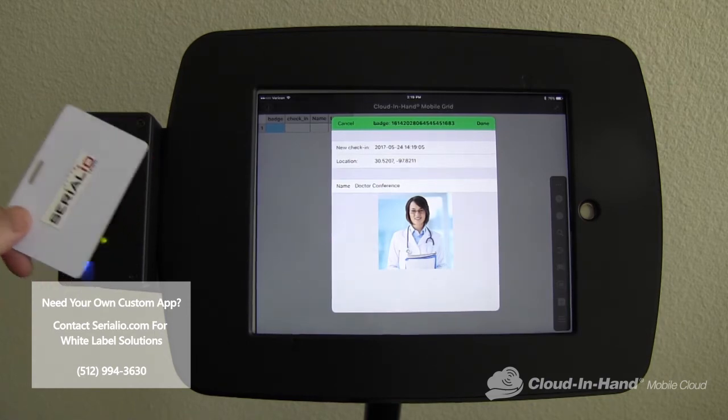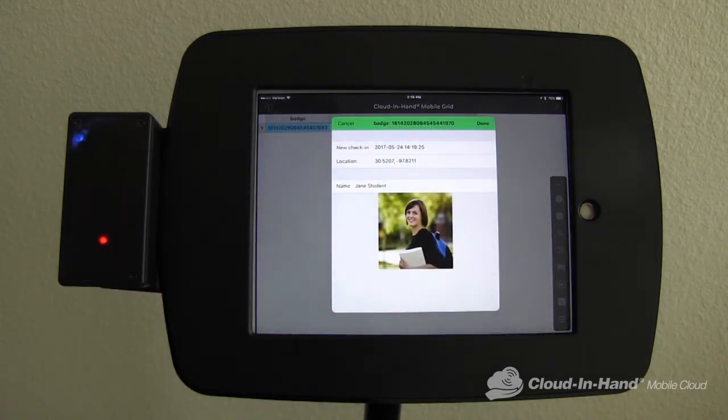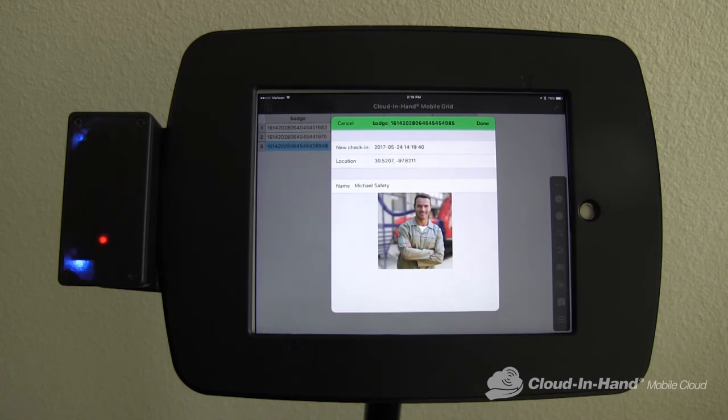It's also great for orientations, classrooms, continuing education, and field trips. It can also be used for business meetings, conferences, updates, and so forth. It's also great for safety meetings.